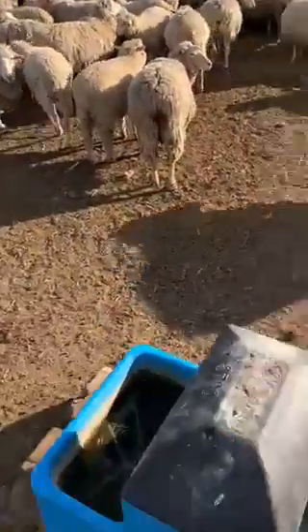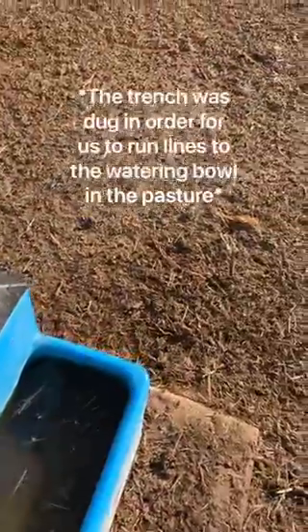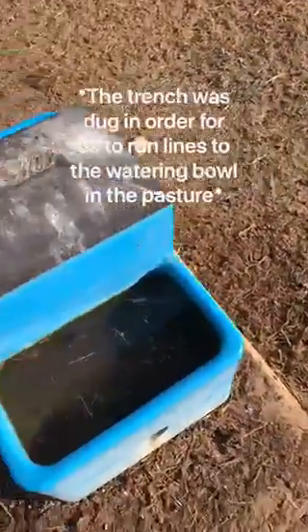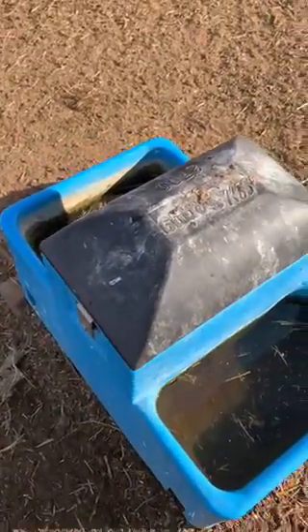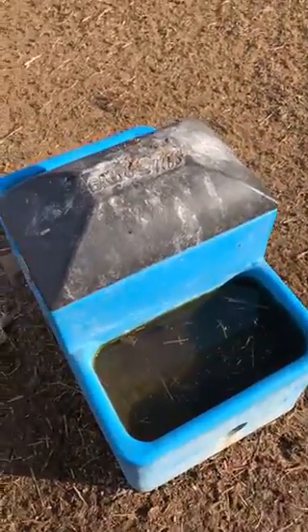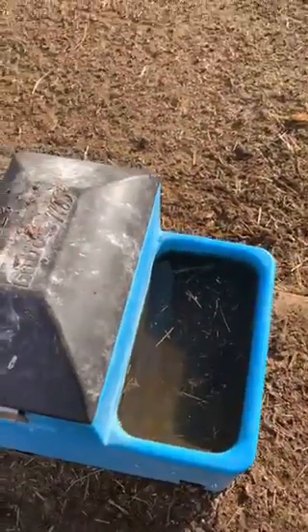This water bowl is the sheep watering bowl. It's tilted like this because we had a trench here, and after everything settled and started to cave in, the water bowl is slanted. I'm going to do some maintenance — cleaning each bowl and scrubbing it. I finished scrubbing one side.